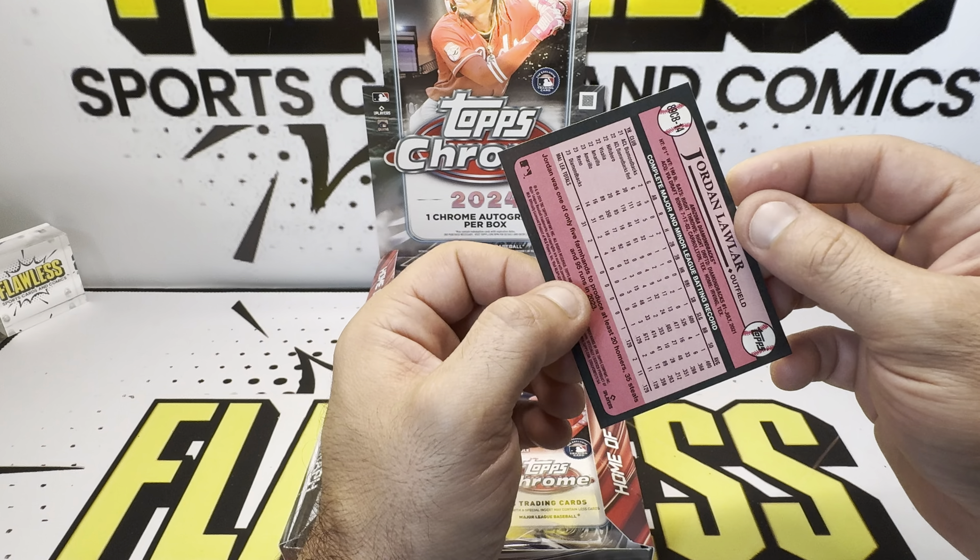What is this? A refractor. Let's get right to it — Gunner Henderson on the refractor. See it right there — the Prism Refractor. It's a good design. Sweating here. That better not have been our autograph. We did get — I don't know what that is. We'll pull from the back. There's Vlad again, and this is — yep, it is another numbered card to the 199. Richardson — it is a rookie. I'll take that, even though it's a pitcher.